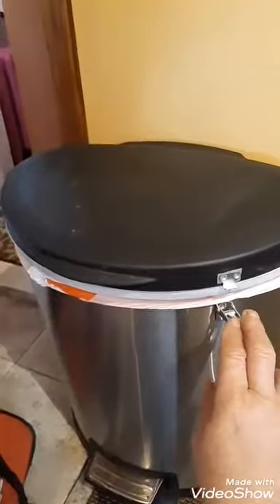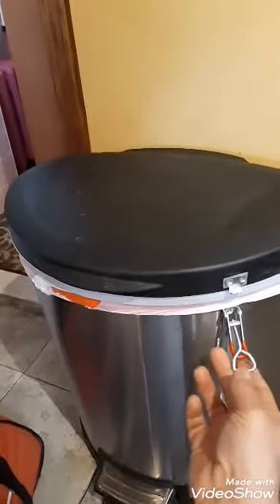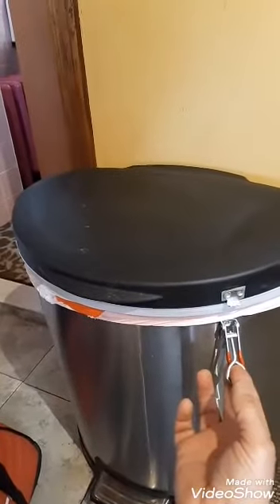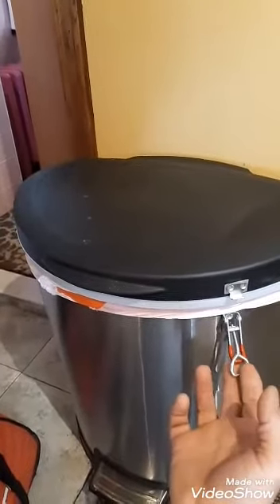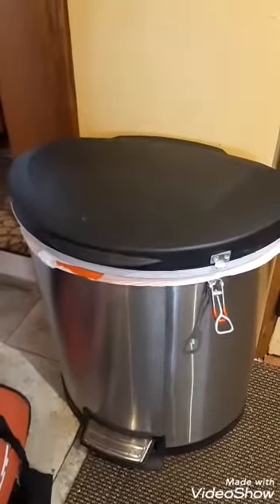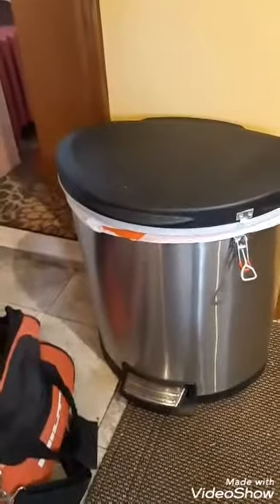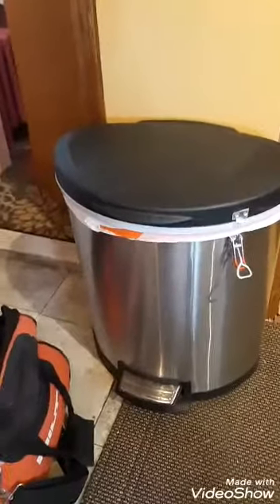Right now it's stuck on with double-sided tape and it seems to be holding. These latches out of the package were very stiff — I had to lubricate them to get them to operate a little smoother. Hopefully, if you have a big dog that likes to go in the garbage can, this will help. Thanks for watching.